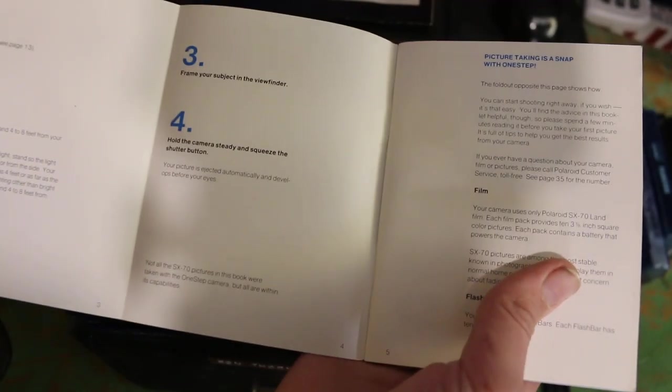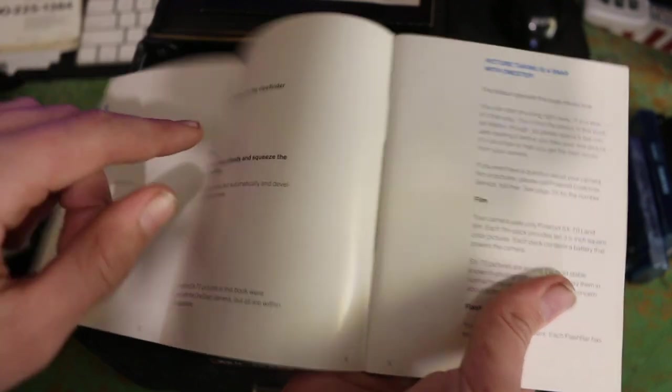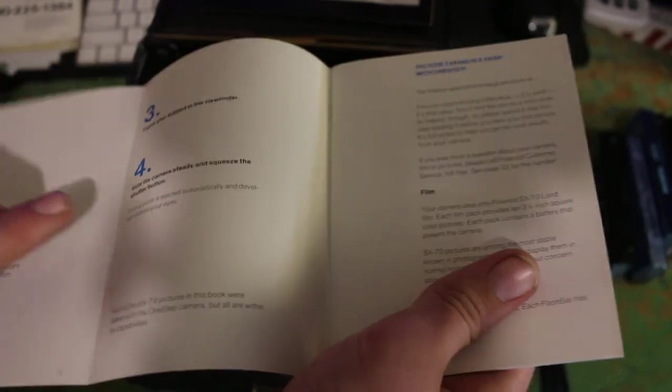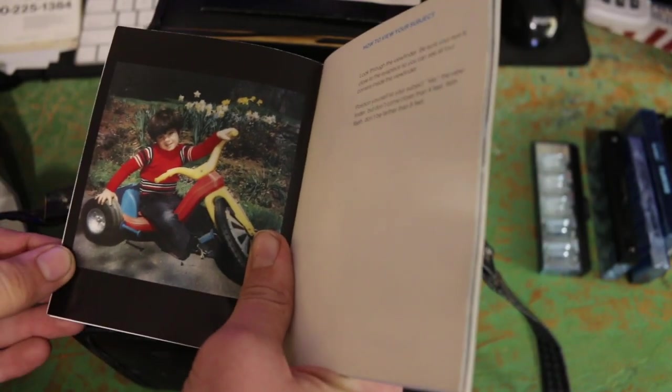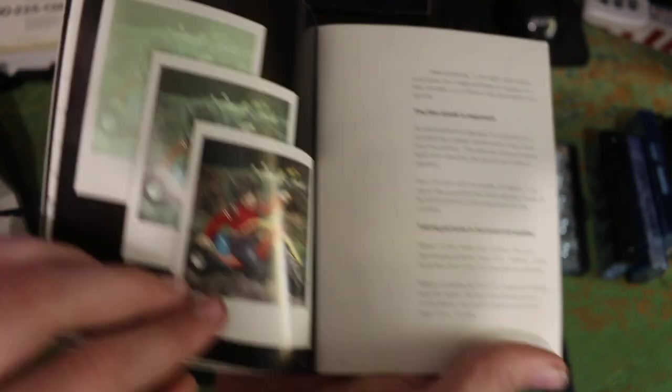Step 1: load the film. Step 2: get the position. Step 3: frame your subject in the viewfinder. Step 4: hold the camera steady and squeeze the shutter button. Well, that sounds simple enough. Look at this thing — those are actually some nice drawings. There's a kid from the 70s or 80s; he's probably like 50 now. More illustrations of the camera, someone taking a picture — the same kid but with different versions and different exposures.